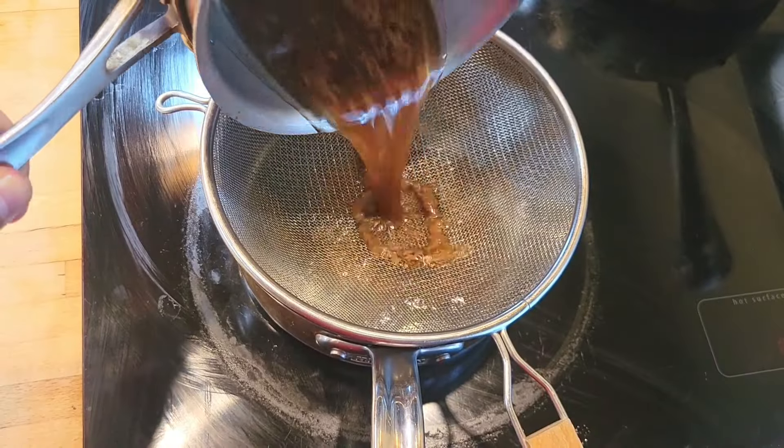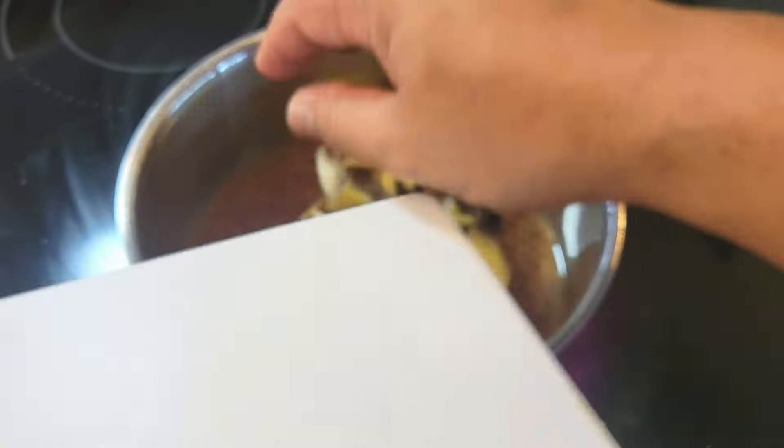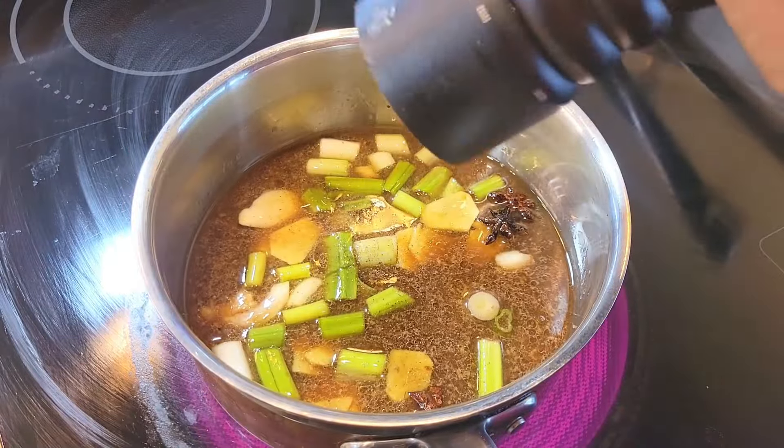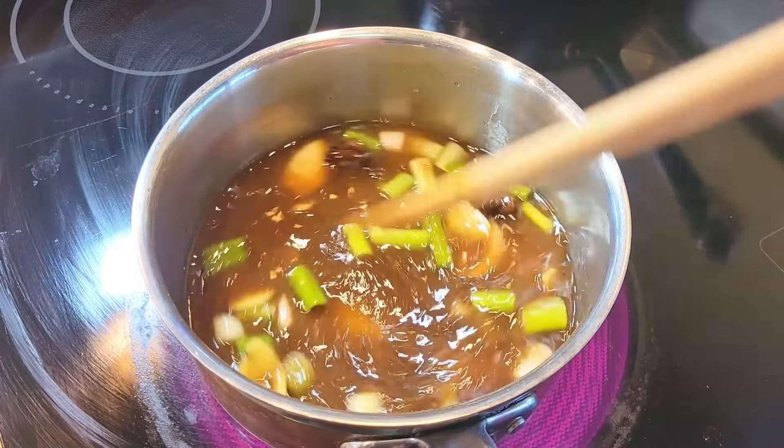Strain your pan drippings and we're going to add some more aromatics: ginger, crushed garlic, star anise, some scallions, and a little bit more hoisin sauce. Add a little bit of water, bring this up to a simmer while stirring, and adjust your seasoning — you might need some more black pepper, you might need some salt. Only you can make the sauce perfect for yourself.